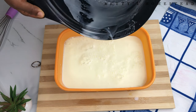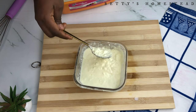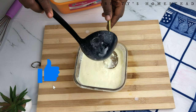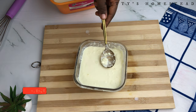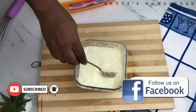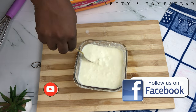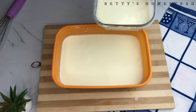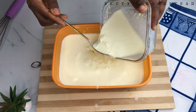If you're still watching this video, please give it a huge thumbs up, like and subscribe to my channel, and follow us on our Facebook page at Betty's Homestead. Now add the starter culture we made previously into the milk and stir very well until the culture is distributed throughout the container.